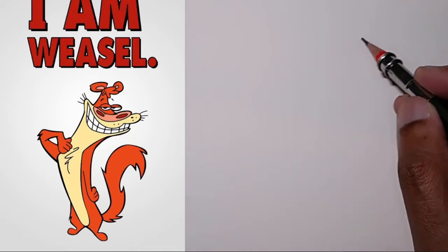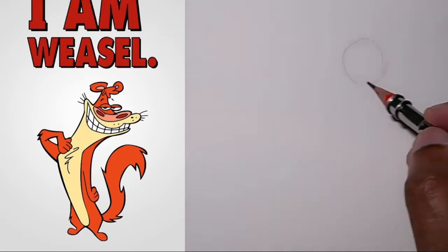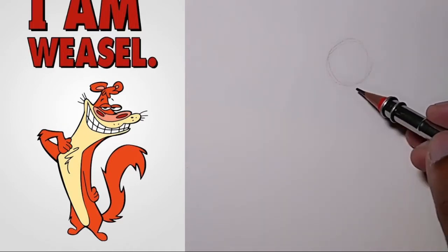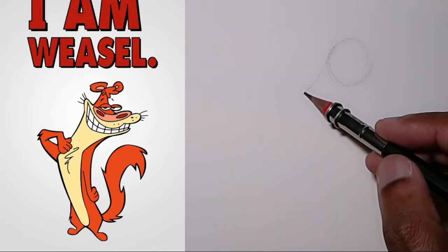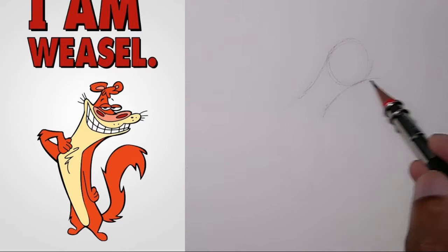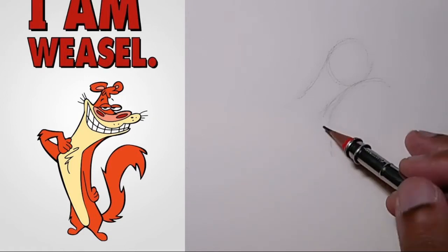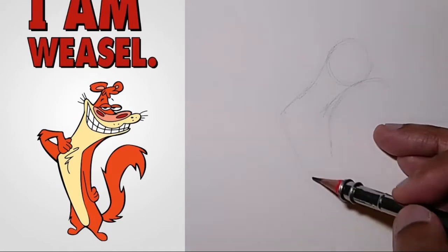I'm going to draw here — let me put a circle here. Maybe I can bring it to the middle. He has this kind of neck that I want to capture. I'm being really loose with it, just trying to see the shape of the body.